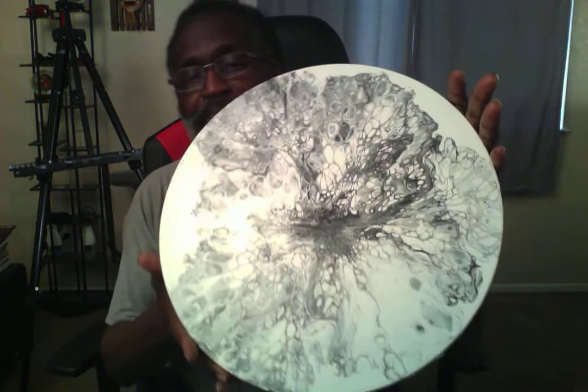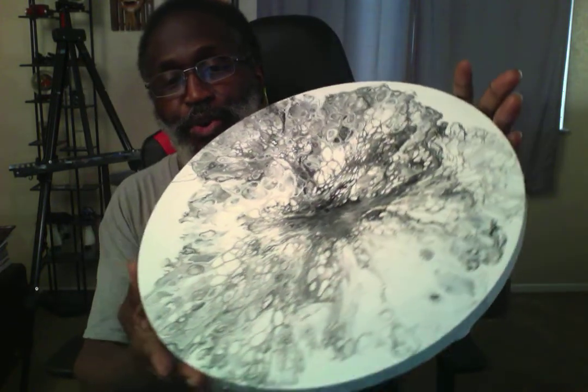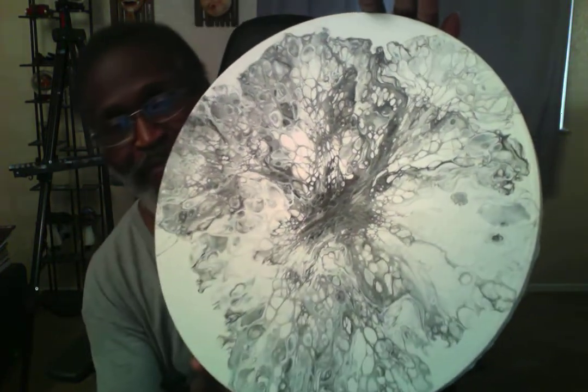This one is much smaller than the previous one you just saw. I figured I'd try a round canvas, so I did this one — also a Dutch pour. This is a matte finish, nothing covering it, no liquid glass, no lacquer. It's just a plain matte finish. I wanted to try a round canvas.